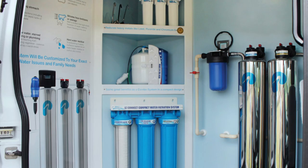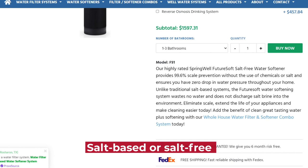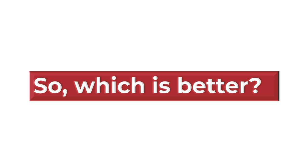Springwell and Pelican water softeners are both great when doing water softening. The Springwell is salt-based or salt-free and works well with hard water. At the same time, Pelican is also a salt-free conditioner that will do a great job on water hardness.